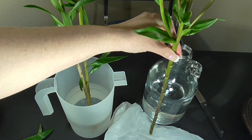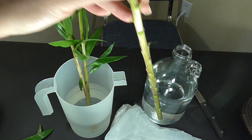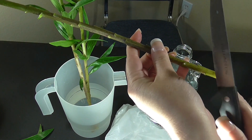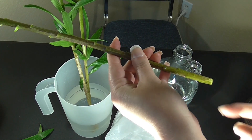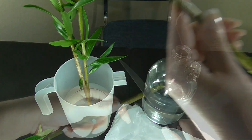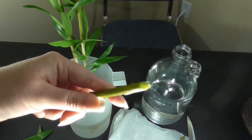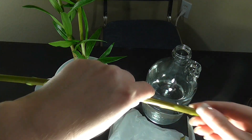Once you have it set to approximately the right size, take your non-serrated knife. The key is to cut the stem at an angle — the reason for this is it gives the plant more surface area to pick up water. As you can see, there's more surface area for the water to get picked up along the stem.